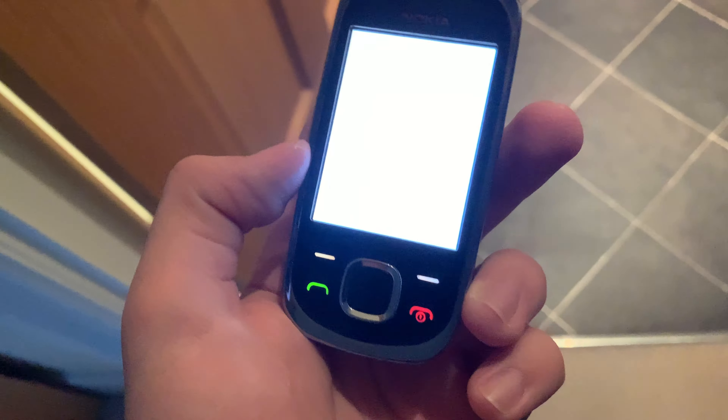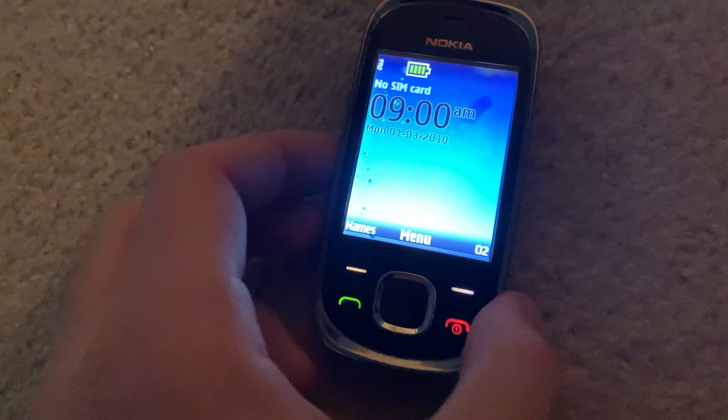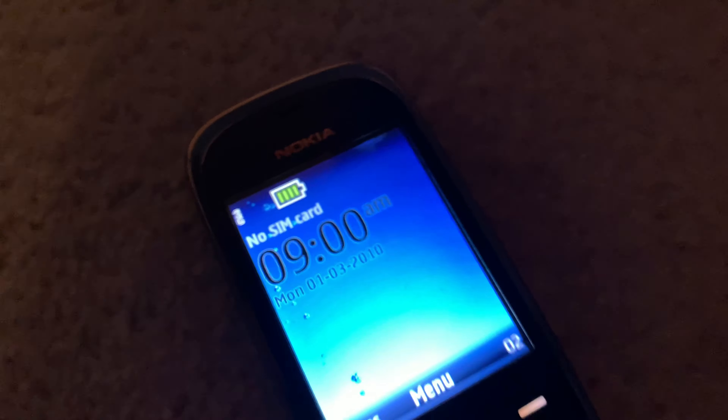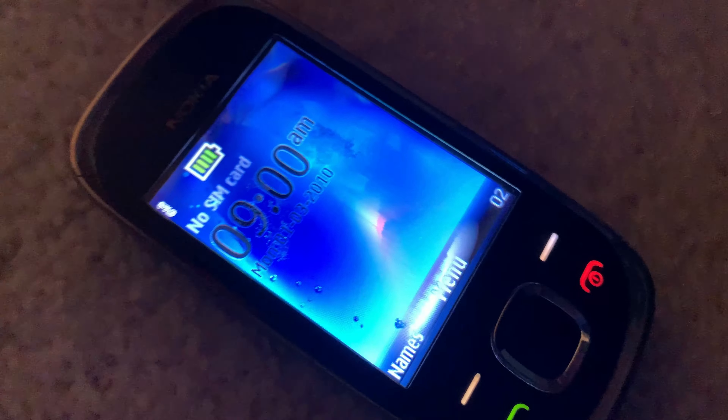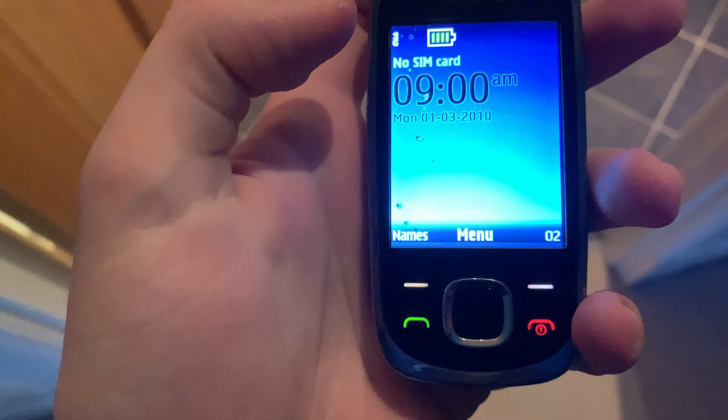So now I'm going to open the door and aim for this metal bit here, and I'll throw the phone at it — 3, 2, 1. That missed the metal bit. That missed it again. Still good. So I just stood on it there. The screen's looking okay, but just after I took my weight off it, it looks really weird.